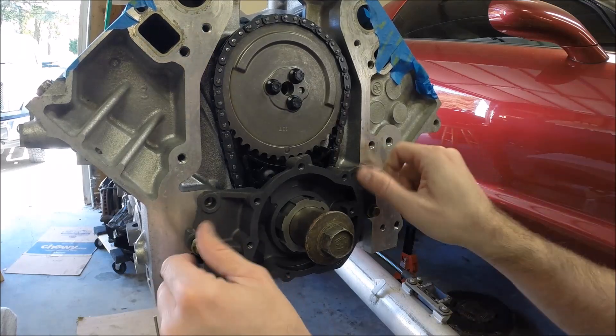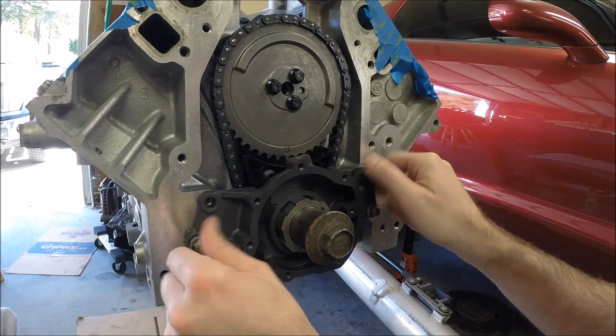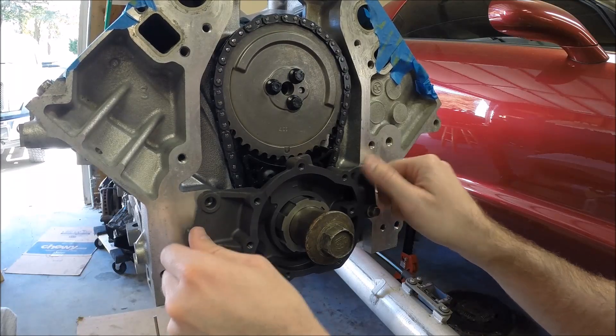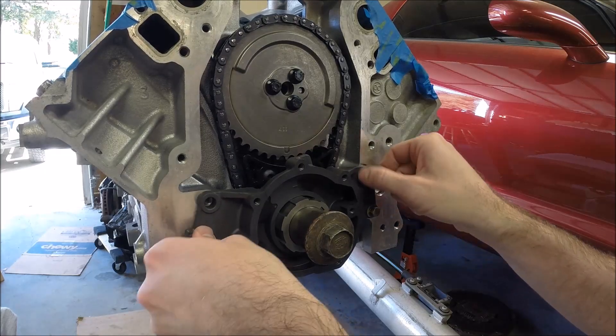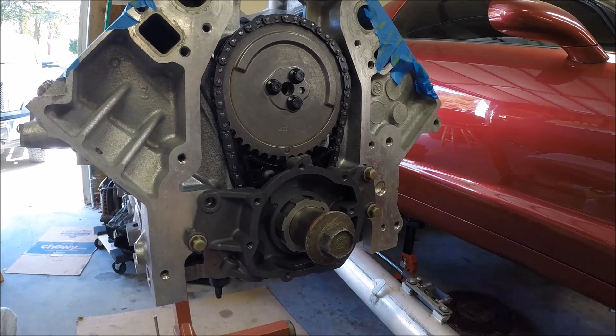For now we're just putting the bolts in finger tight, just to hold the housing in place. We'll come back after we've shimmed the oil pump gears and then torque it down at that point.